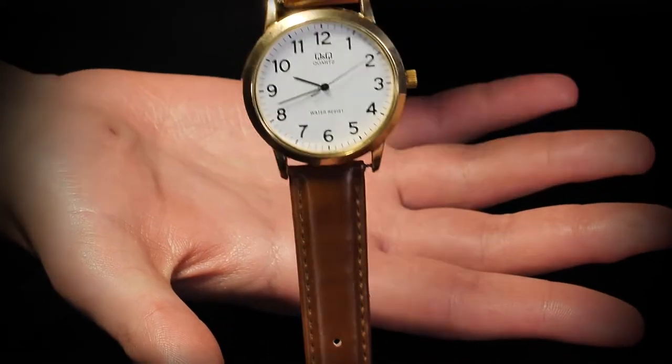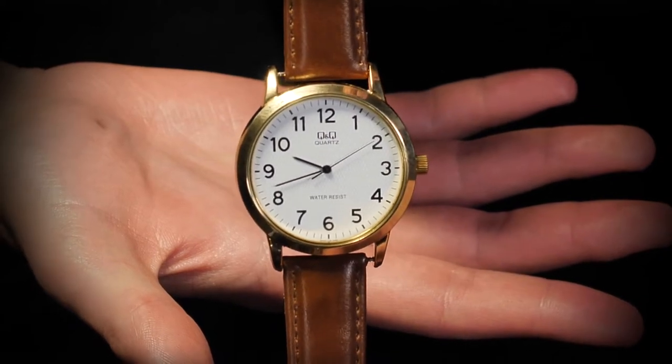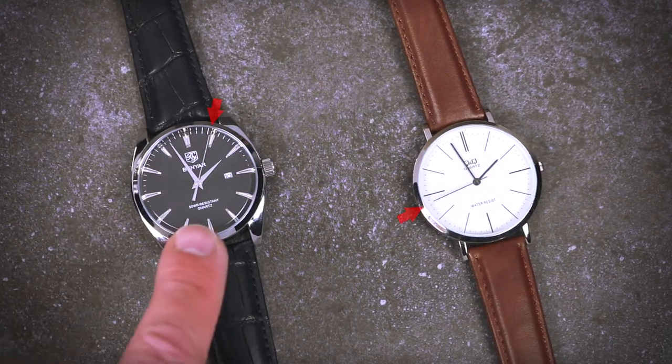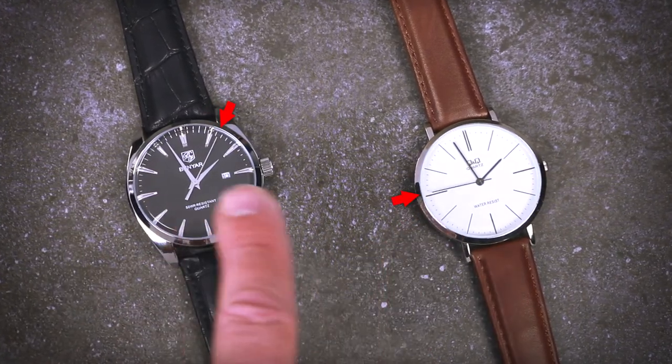Additionally, you will learn how to use the Tempus system for effects unrelated to watch-stopping, including a routine where you mentally synchronize two unsynced watches.